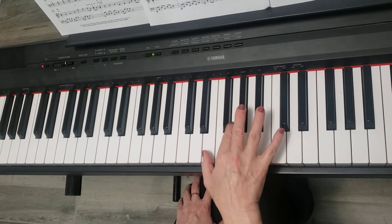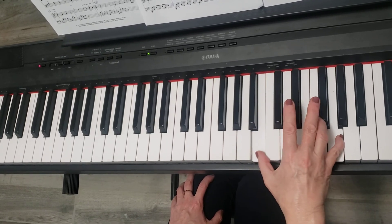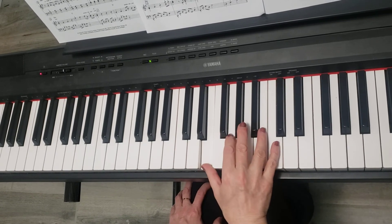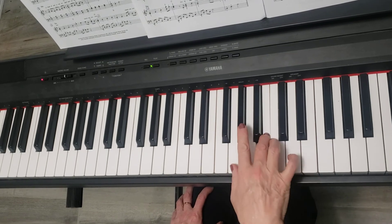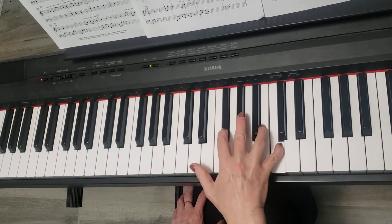Again, from measure 29: E, G, G, B, B, G, F, C, E, E, G, C, B, G, B, G, B, D, C, B, G, F sharp, D, F, A, C, B.